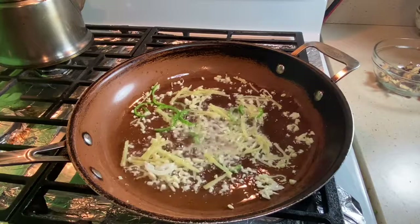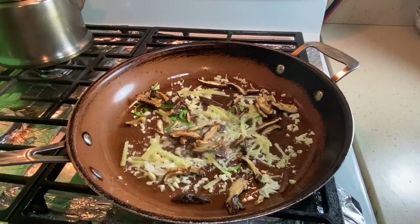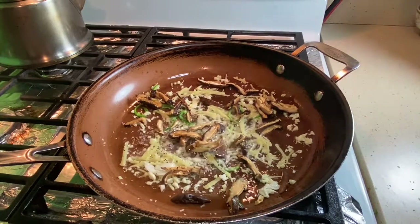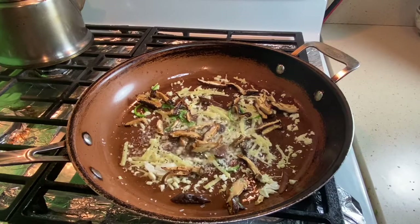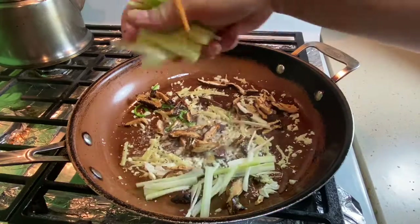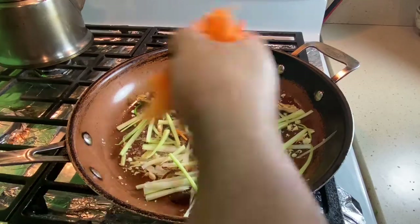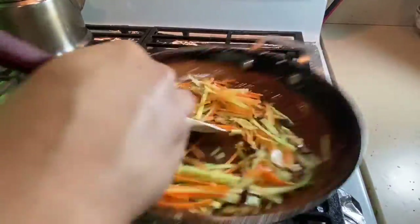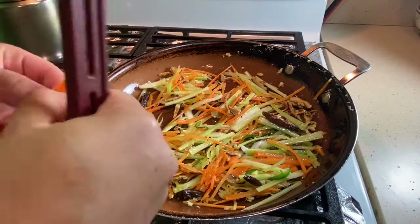Next, add the mushrooms first since they have umami and were still a little dry. Then add the celery and carrots, followed by the cabbage. We don't want to cook these too much — just enough to soften them, release a little moisture, and take away too much of the raw bite. Give everything a nice sauté and allow those flavors to develop.